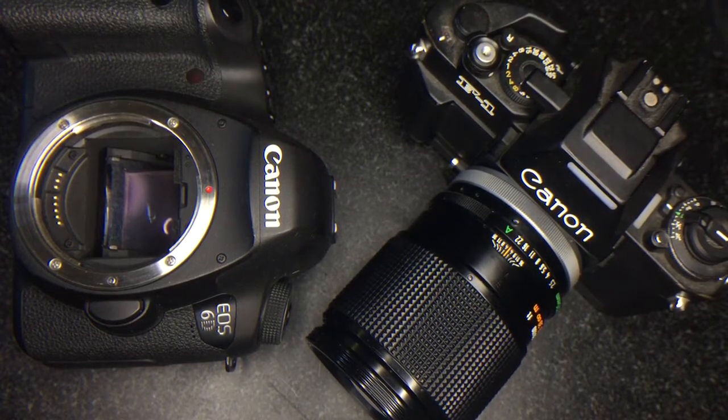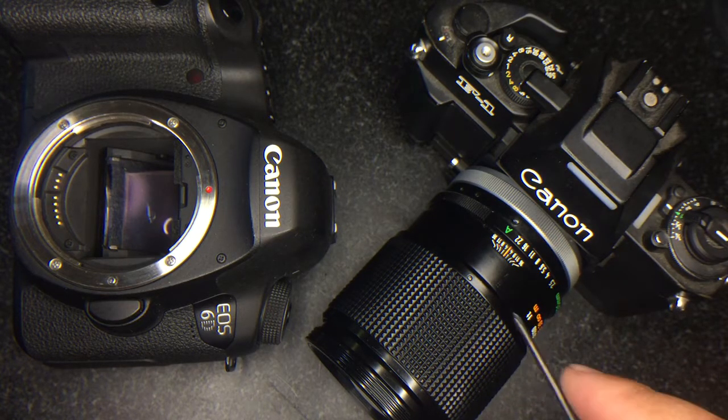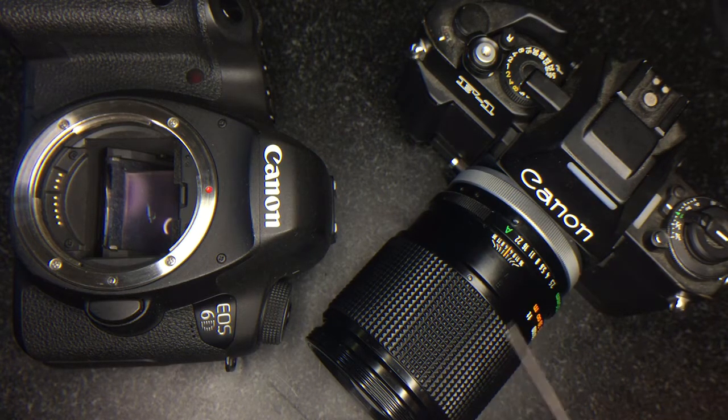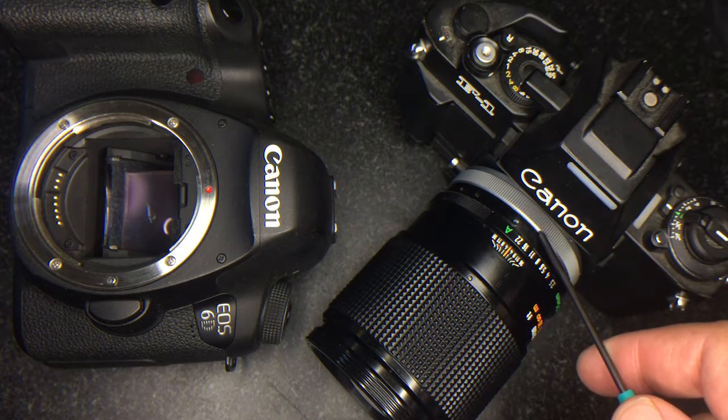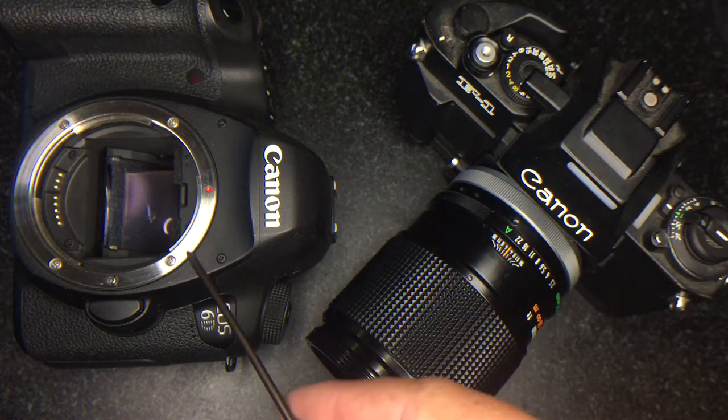Hi there, I'm Ed Mika and in this video we're going to be converting the original FD Breach Lock mount 135 2.5 and 135 2.5 SC. Both conversions are similar but you need to make sure you order the right kit. It's to convert them from the original FD mount and change the mount out to make it work for the modern EF bodies.